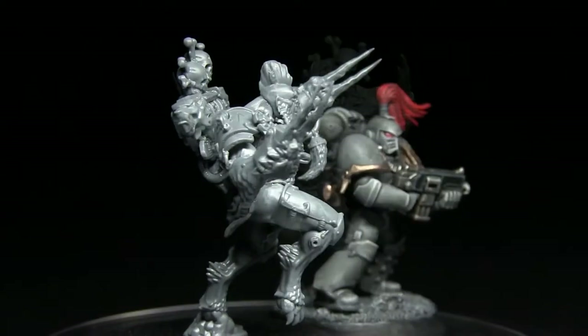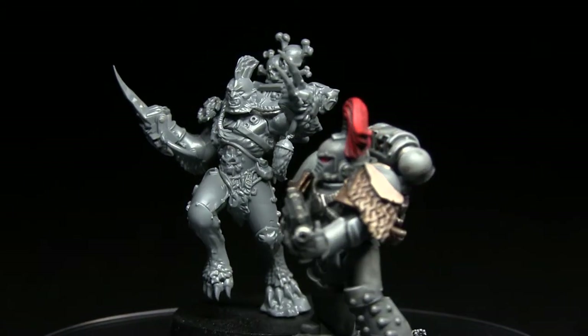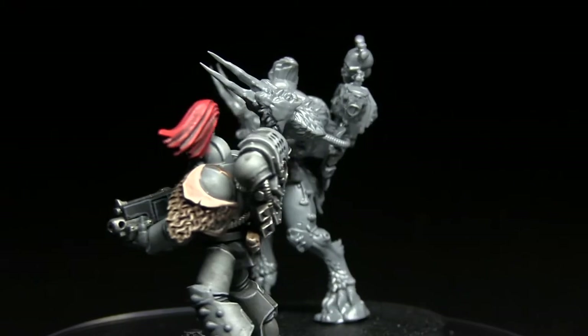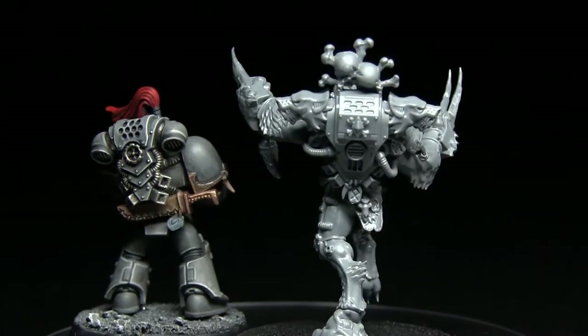Standing up, you can see that the Wulfen stands slightly higher than a normal Space Marine, though this is more likely due to his pose than anything else. So now we've looked at the assembled miniature, let's zoom out and get an overall summary for this kit.